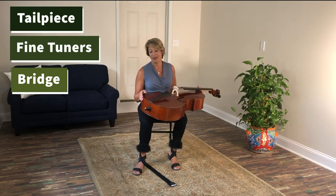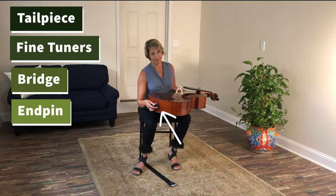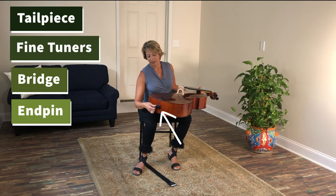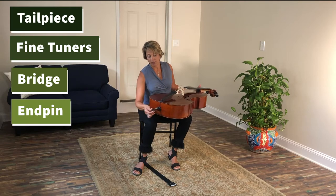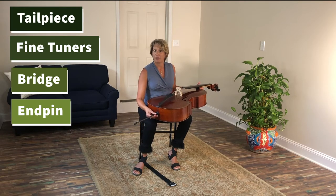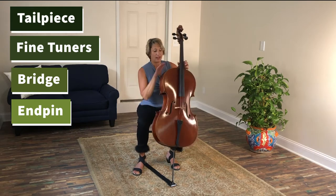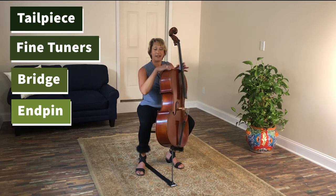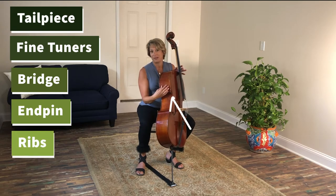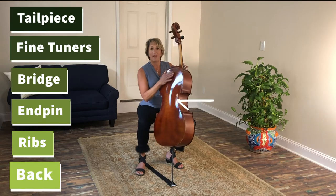Let's go to the bottom of the cello. This is called the end pin. I'm going to release the end pin by unscrewing the screw or pulling out the pin — we're going to learn how to set that up later. Here on the side, these are called the sides or the ribs of the cello, so your cello has ribs just like you. And the back of the cello.